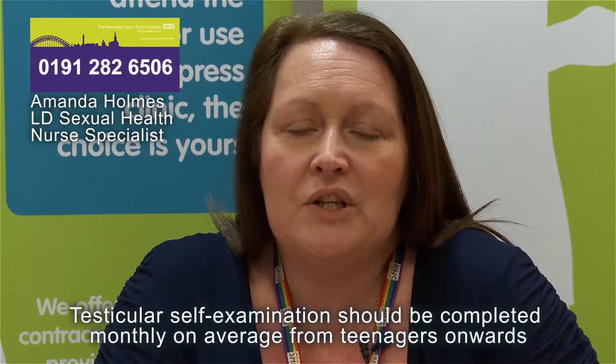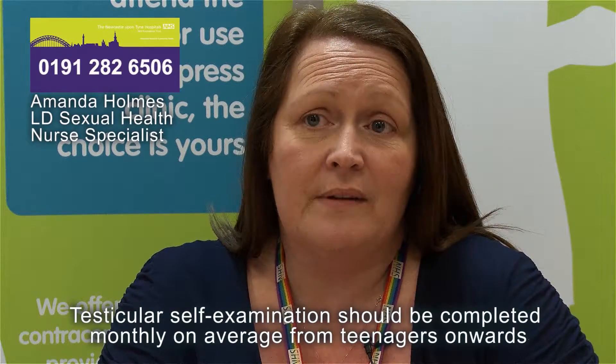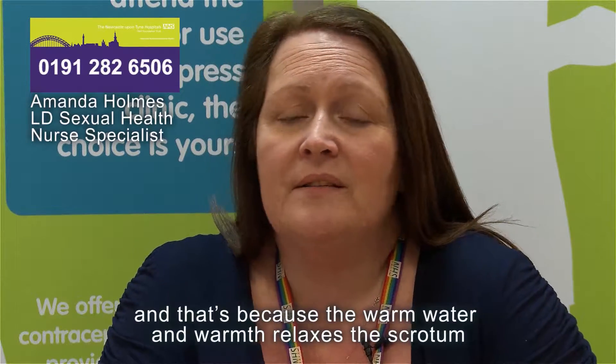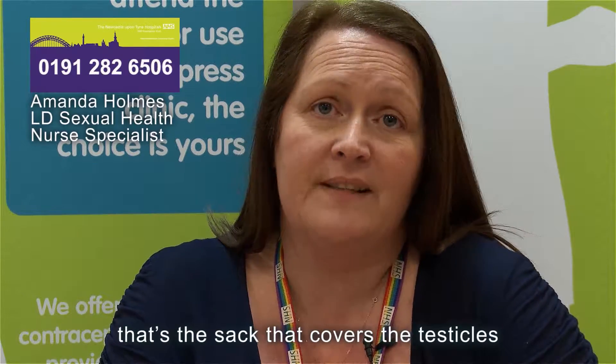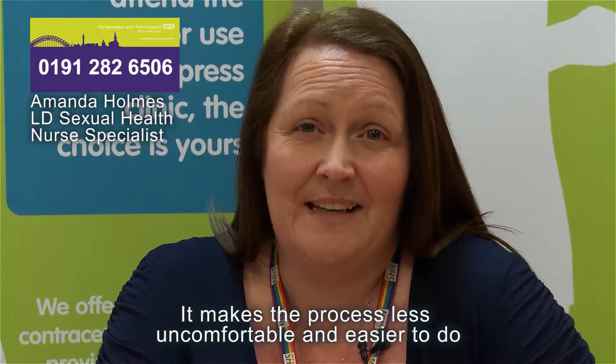Testicular self-examination should be completed monthly on average from teenage years onwards. It should best be done after a warm bath or shower, because the warmth relaxes the scrotum — the sack which covers the testicles — making the process less uncomfortable and easier to do.